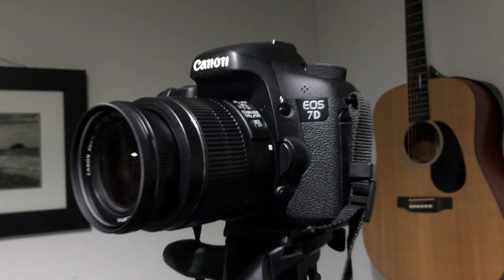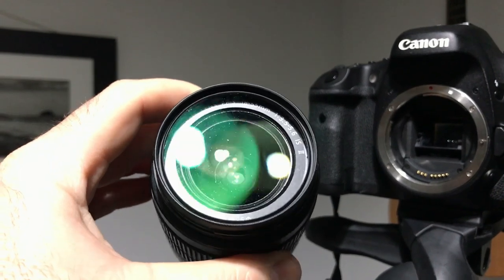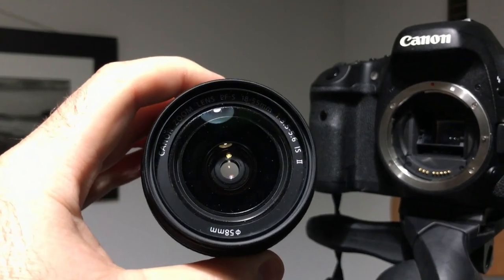The camera I'm using is a Canon 7D. I'm using a kit lens, an 18-55mm f3.5 — how depressing, a kit lens. But hey, it's doing the job that I need it to do right now. So good on you, kit lens. You get a lot of grief but you're doing a great job.